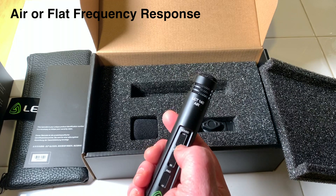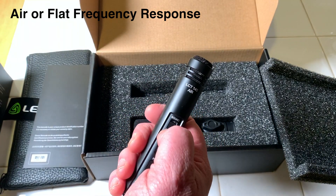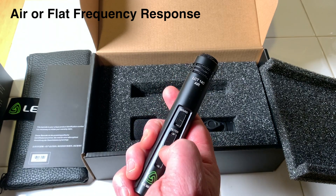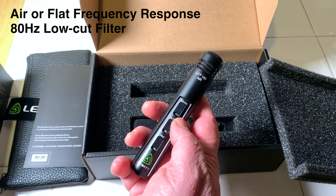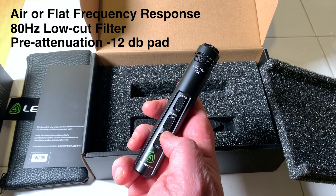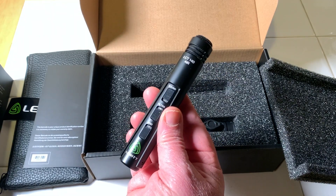So basically it's a pretty simple condenser mic. We've got an air switch — in this position it gives you a little boost in the high end, and in the other position it's essentially flat. Then we've got an 80 Hz high-pass filter, which I'll probably use for recording acoustic guitars, and a -12 dB pad.